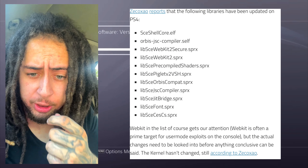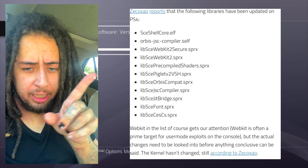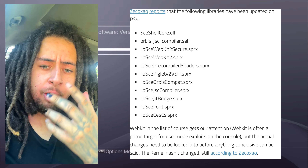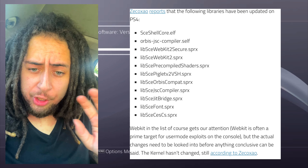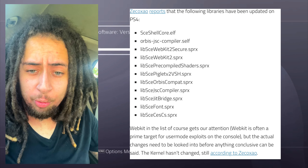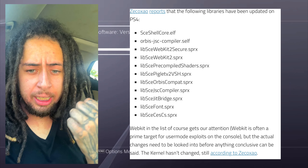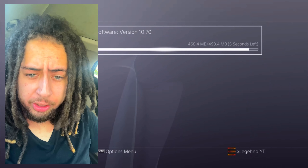Basically, within the libraries shown on screen, those are what they updated. There are a lot of webkit exploits out there that are utilized for creating homebrew and jailbreaks for PlayStation. Sony doesn't mess with jailbreaks - I'm letting that be known right now. The kernel is still the same as it was for 10.50, but when you install 10.70 those libraries are what changed.